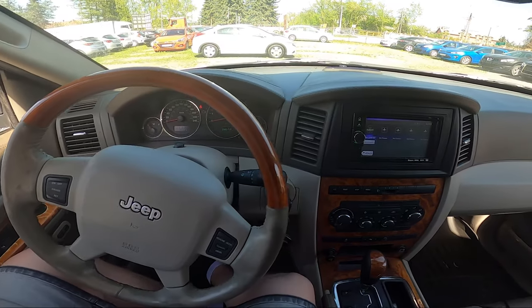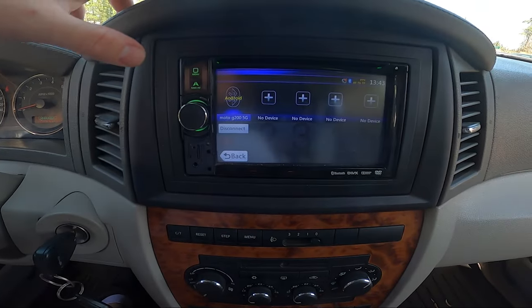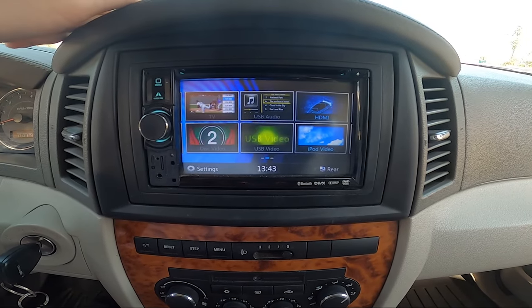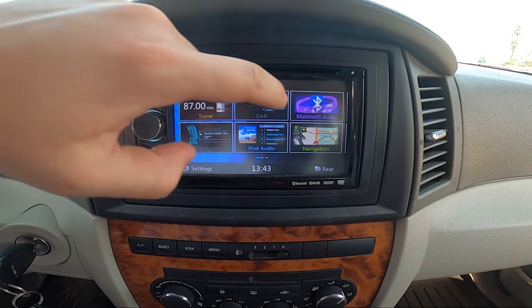In the beginning, take a look at the screen display and now go to menu. Enter Bluetooth audio. Make sure that your smartphone is connected with the car.